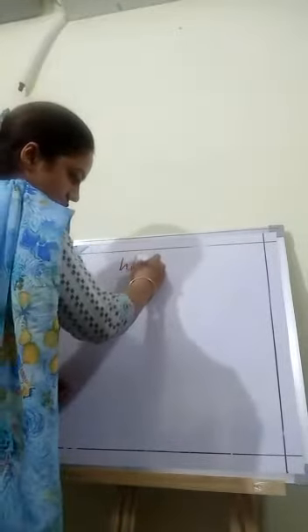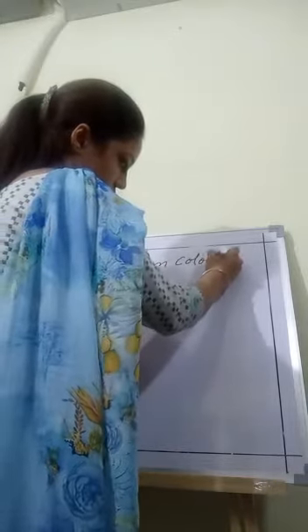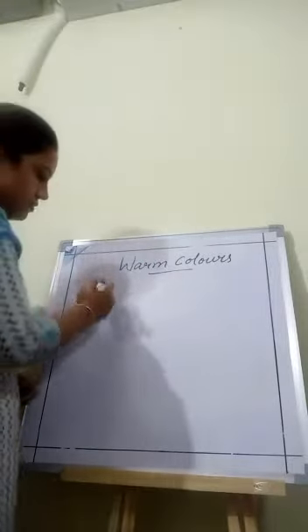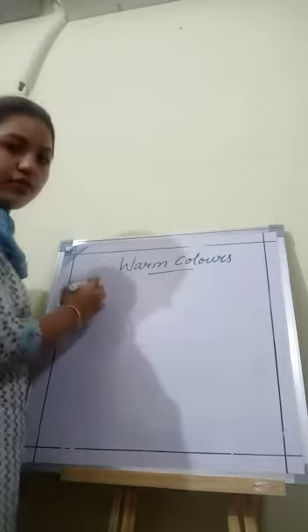Good morning students, how are you all? Today we will fill warm colors in our art book. First of all, you will learn to know which colors are warm colors.